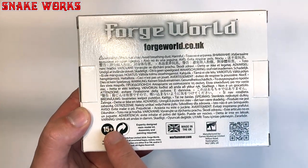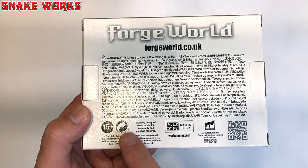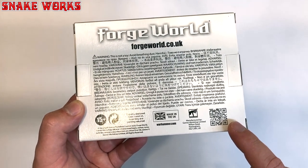Apparently this is for 15 years and upwards — I don't know what that means, I think it might mean it's recyclable. And there's a QR code again. Anyway, let's open this box up and have a look inside.